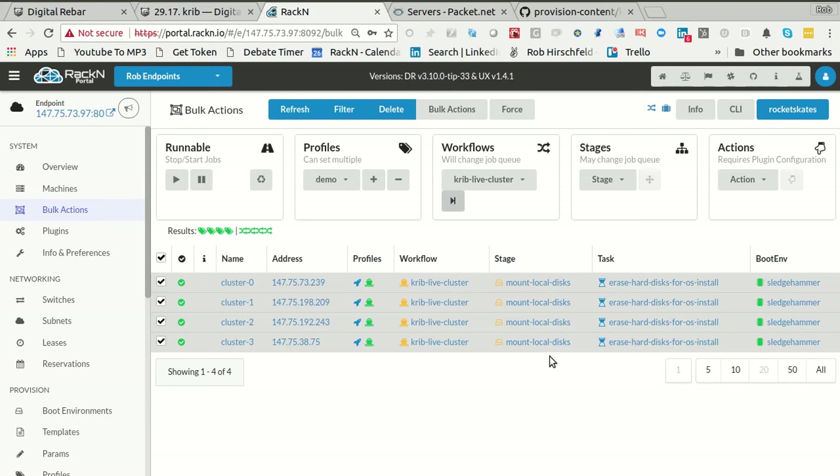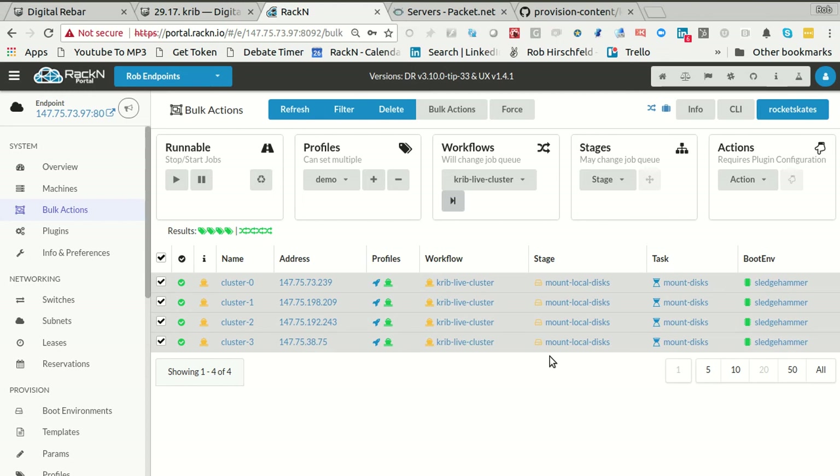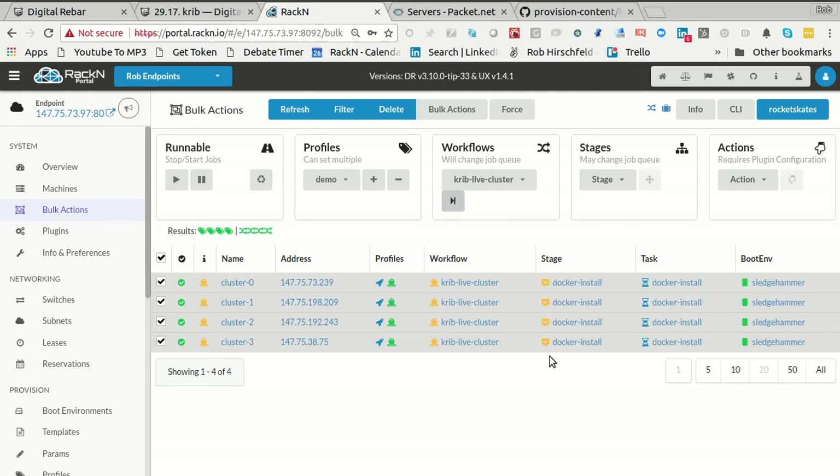This workflow goes through mounting the disks because we're in a live boot system. Then it's going to install Docker, which takes a little bit of time. Then it's going to install the Kubernetes components — just a yum install type thing. Then it's going to install etcd, go through a leader election process, and then it's going to run kubeadm. We can watch all those processes go.